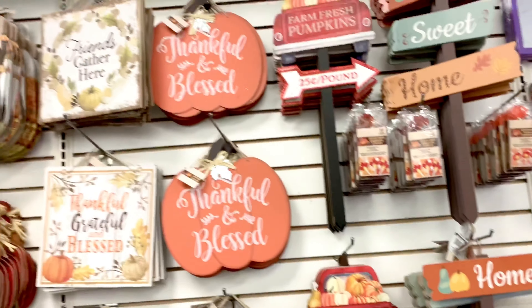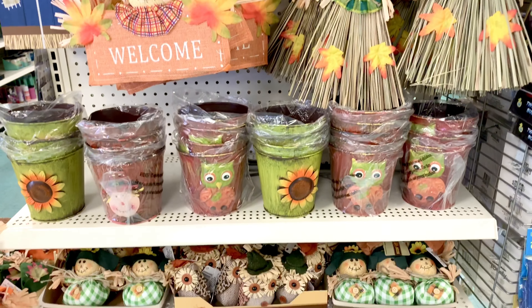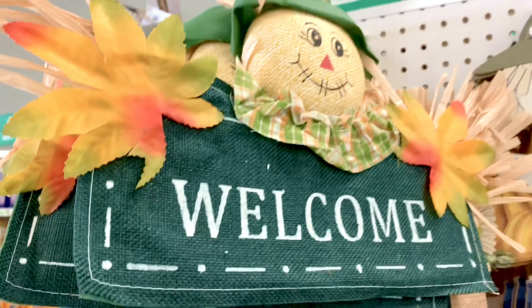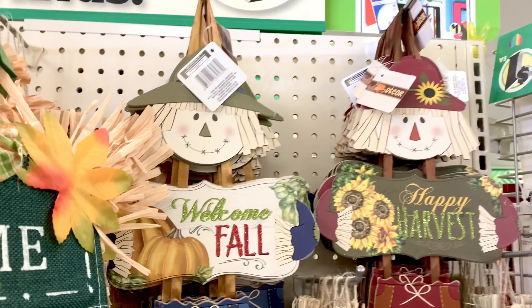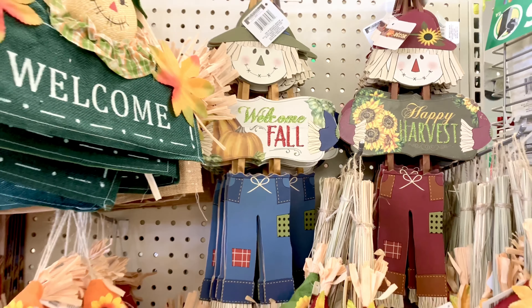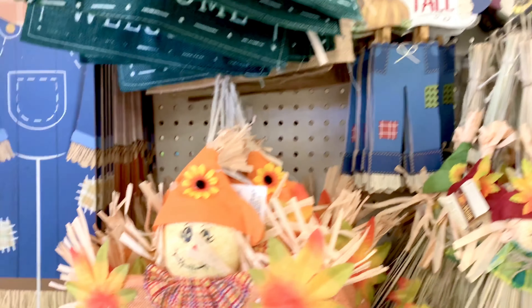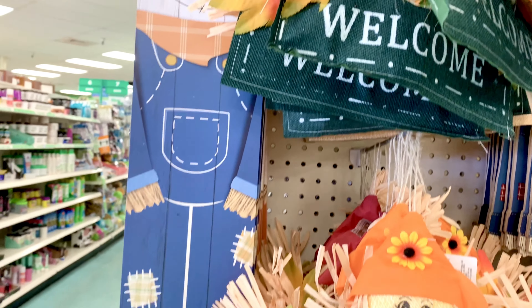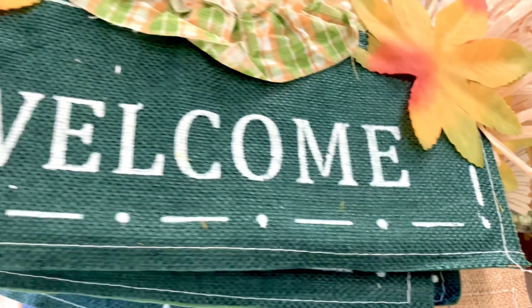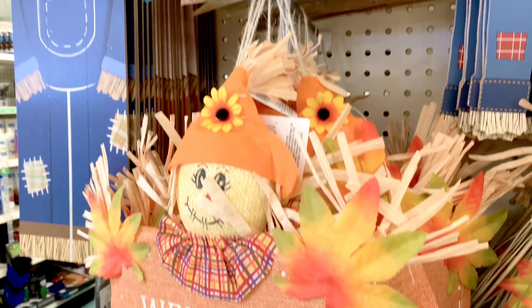On an end cap — how cute is this? This one says 'Welcome' and is kind of like a burlap material. There are scarecrows, 'Happy Harvest,' 'Welcome' in red and blue, and here's a long one — 'Welcome' — and other colors too. They're like burlap but in natural, green, and orange.